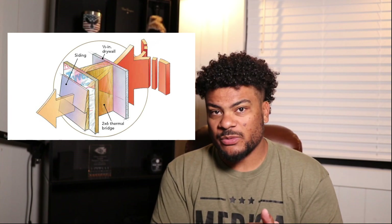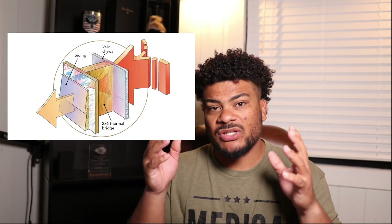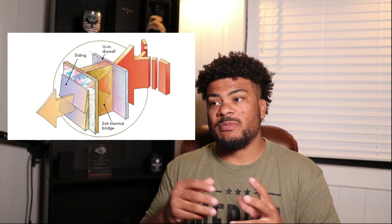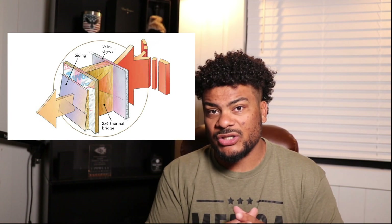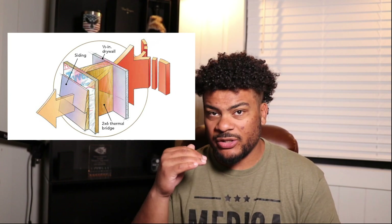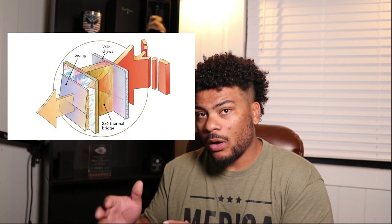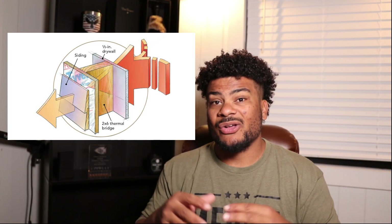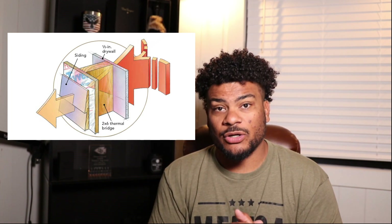Thermal bridging is really important building science, and builders are starting to become a lot more savvy to this. Just because you move up to two-by-six framing and stuff your cavities with R-21 doesn't mean you have an R-21 wall R-value. I truly believe it starts with trying to break as many thermal bridges as possible — not only on the walls but on your roof, because the roof gets a lot of direct sun, and that heat transfers through all your framing members and ends up in your conditioned space, which is not efficient.